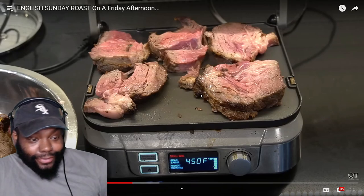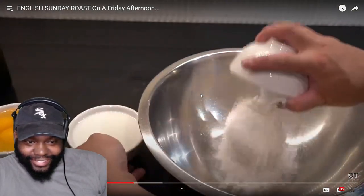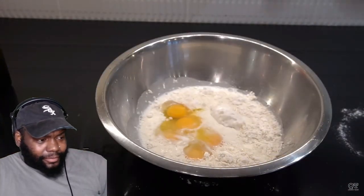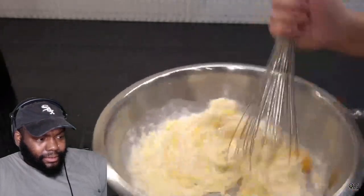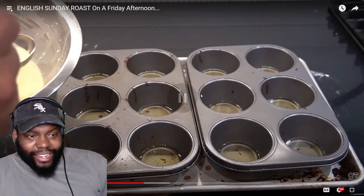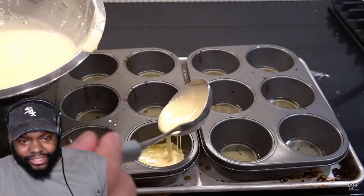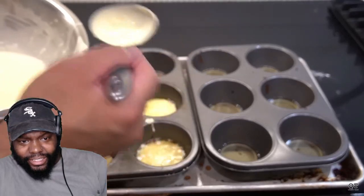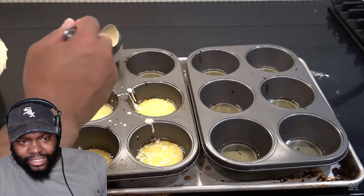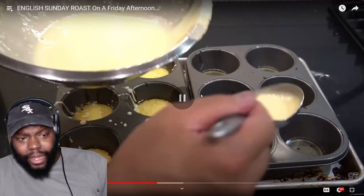Now we're on the Yorkshire pudding. One cup of flour, one cup of milk, five cracked eggs into the mix, half a teaspoon of salt — beat until smooth. He's got hot oil in muffin tins, maybe two tablespoons in each, heating in the oven at 500 degrees Fahrenheit for about 10 minutes. Then half a ladle into each tin and it goes in for about 10 to 15 minutes.